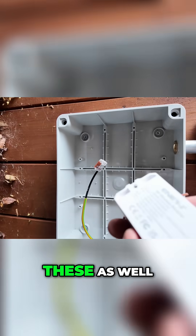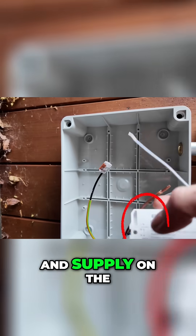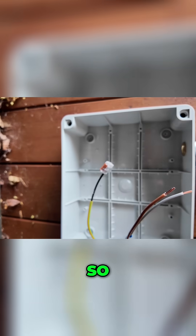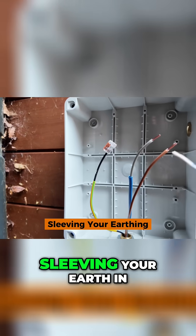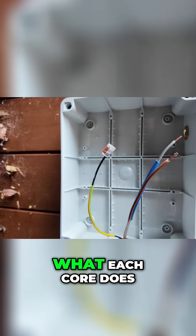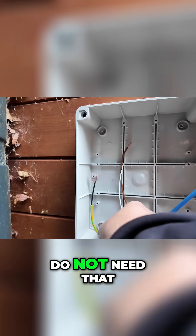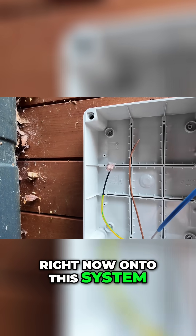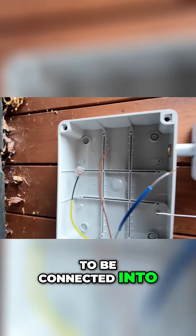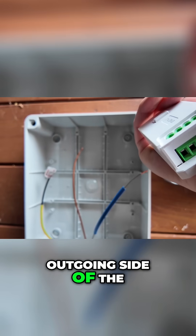You can see on the bottom of these they have the load and supply on the top and bottom. We also need to make sure that you are sleeving your earthing, because obviously you can't leave it without any indication of what each core does. The earth does not need to go on this system right now because it's going to be connected into the fuse spur — we don't have it on the outgoing side of the switch module.